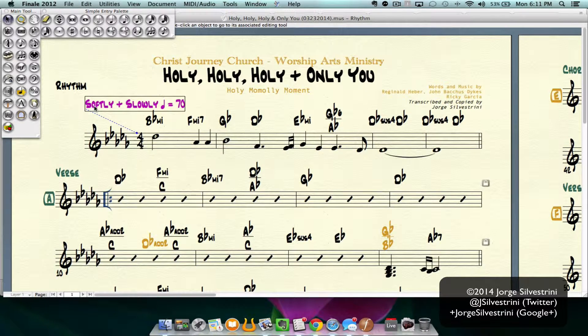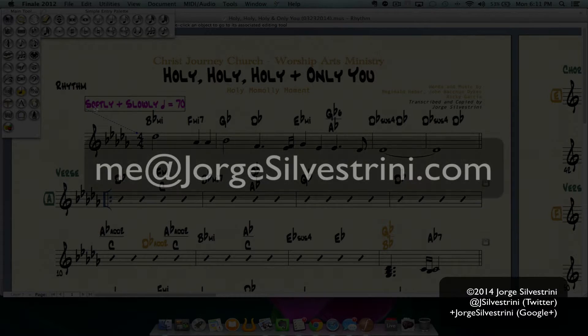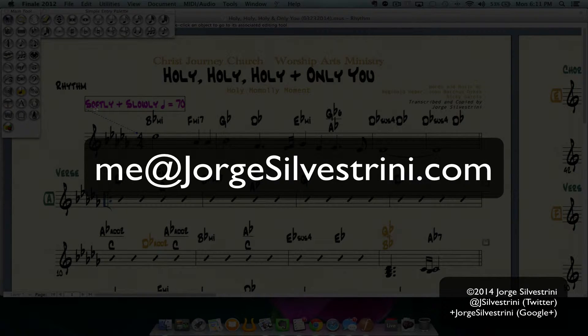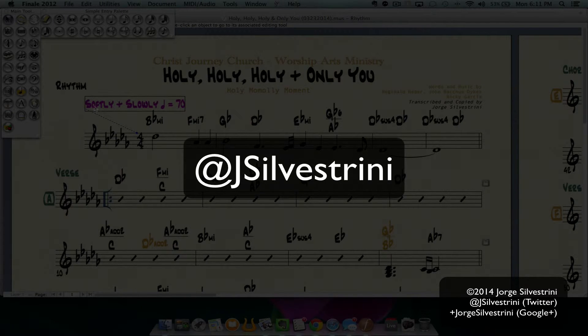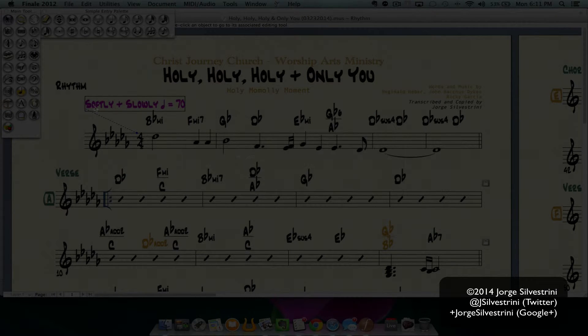So hopefully that works for you and you can restructure your pickup measures in your scores. You can reach me on email at meme@jorgesilvestrini.com, on Twitter at JSilvestrini, or on Google Plus at Plus Jorge Silvestrini.